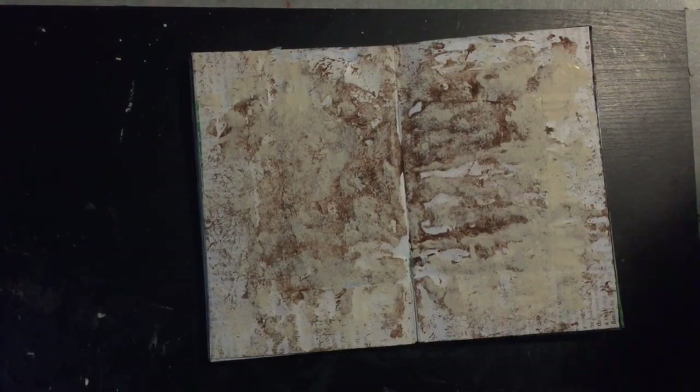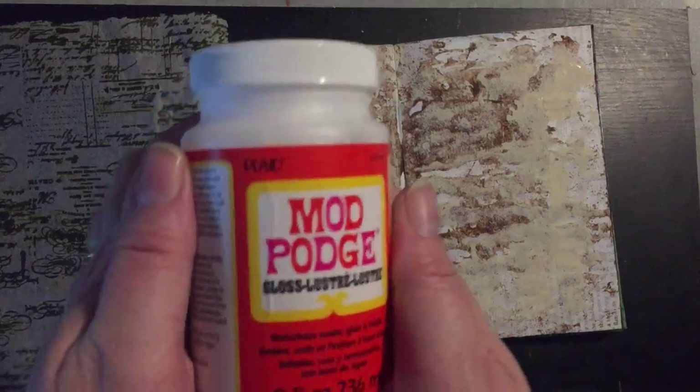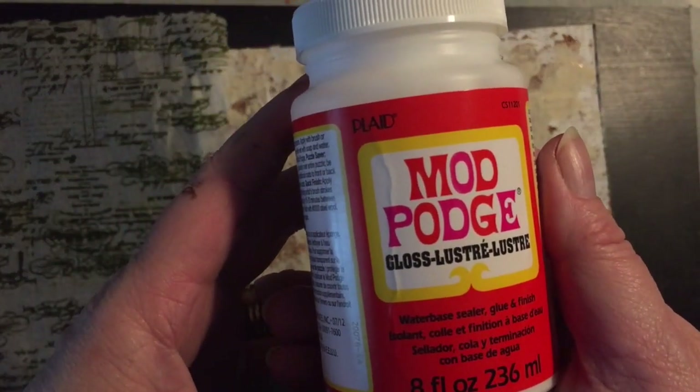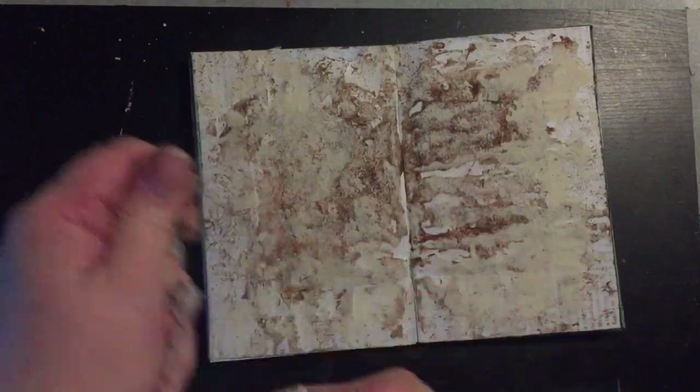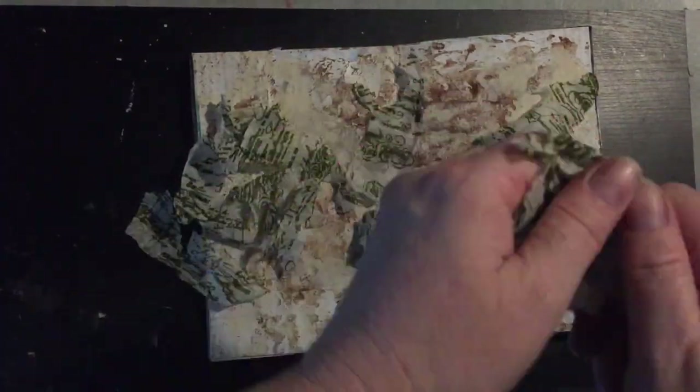I've got some tissue paper that I've already stamped on and I'm going to use this to cover my page. I've got some Mod Podge here which I'm going to use to glue it down, but first I decided to wrinkle it all up and then tear it — and then I'll just glue the pieces down onto the page.